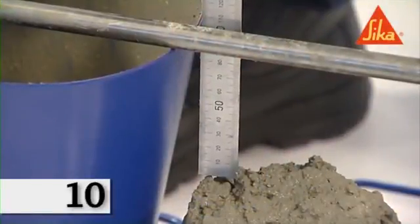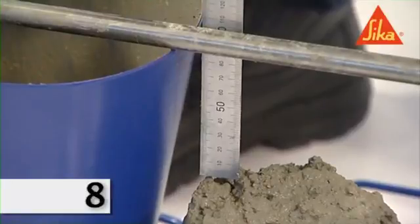Immediately after removal of the mold, measure and record the slump by determining the difference between the height of the mold and that of the highest point of the slumped test specimen.